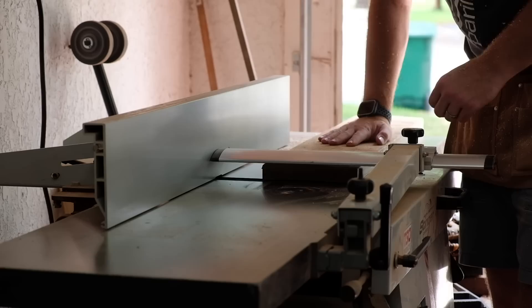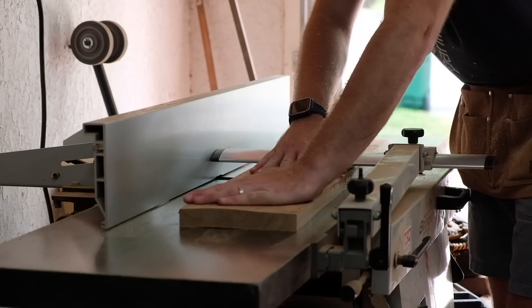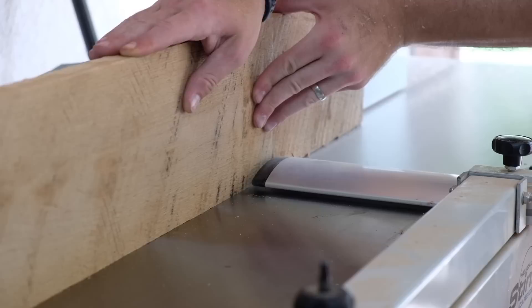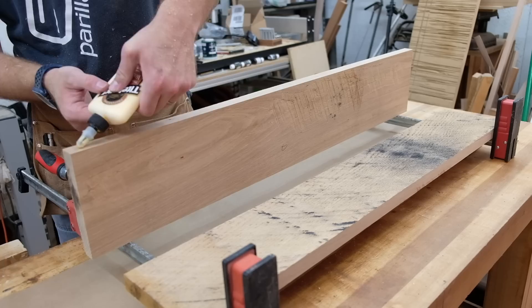Let's get on to the build. This cabinet isn't too big, just about 46 inches tall, 37 inches wide, and 12 inches deep. I begin by milling my case material, which will be white oak. I lightly joint a face and edge to get things started, and then I'll start gluing up some panels. After those panels are dry, I begin to remill those panels down to their final thickness of three quarters of an inch.